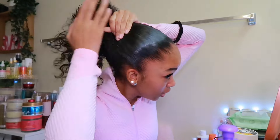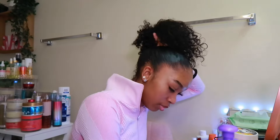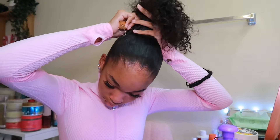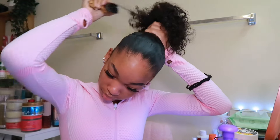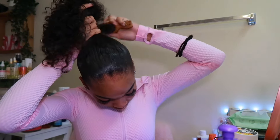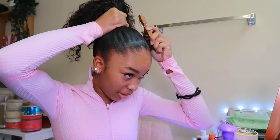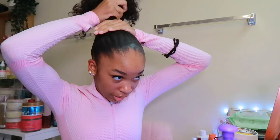Just keep slicking until you start looking like this — that's pretty good. Then get your brush and start slicking up the back and sides. If you don't get it tight, it's probably not going to turn out right.